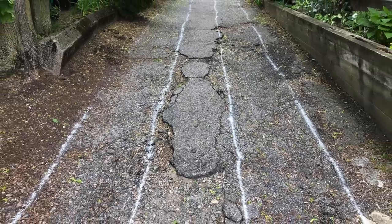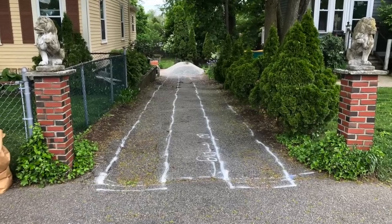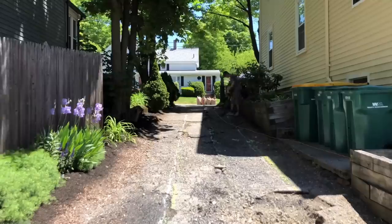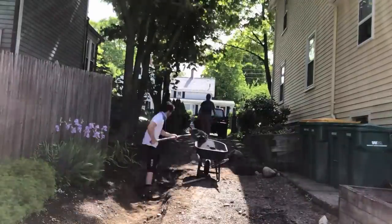This is the driveway restoration project. Here's what the driveway looked like when we started. First step was to take out all the old pothole and cracked asphalt. Once we got rid of that, it was time to do some ditch digging.